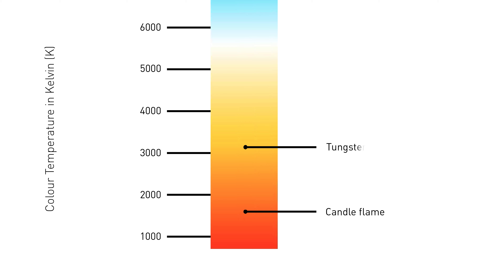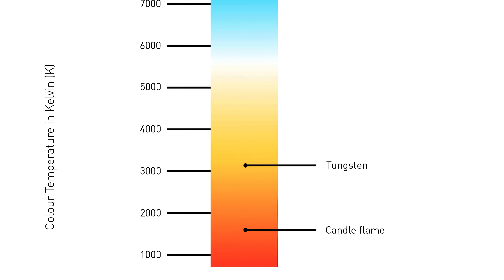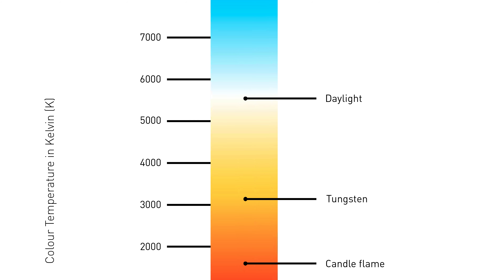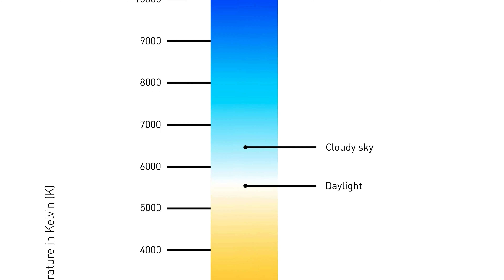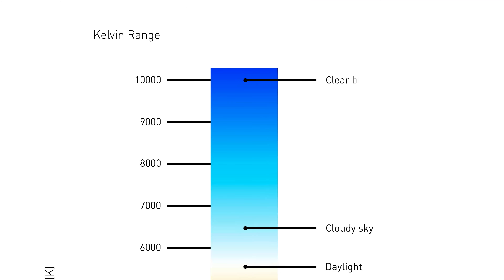When we test an LED, it gives us a baseline of what color we can use in that light, and it allows us to know where we're going to use it in our scene. To test an LED, we're going to use a spectrometer. A spectrometer allows us to hold it up in front of the light and measure what Kelvin temperature is coming from the light.